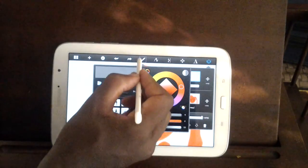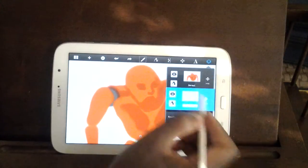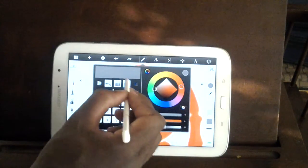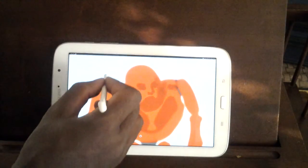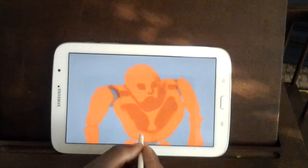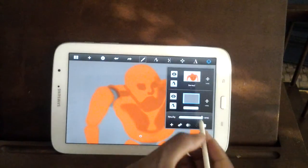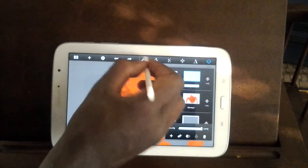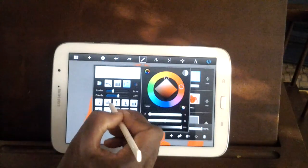Let's put a background. Because once we start putting highlights on the robot, sometimes the white background can screw things up. So we want that gray. We want that gray background.